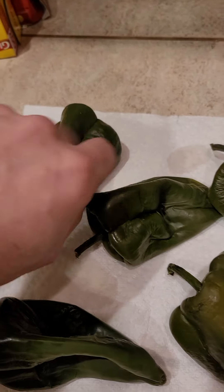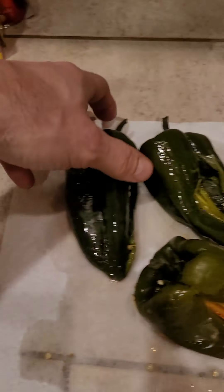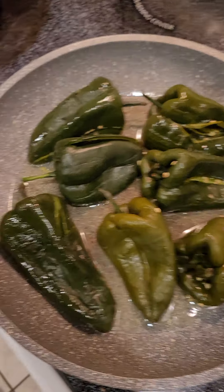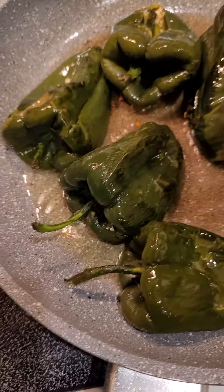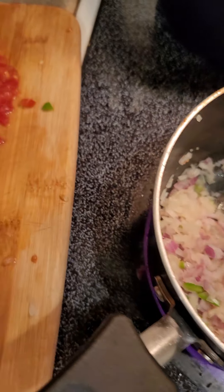I'm going to put a slice into them, take some of the seeds out, and stuff them full of cheese, onions, and tomato. Before you fry them, you got to take some of the seeds out. Now we're going to char them — stiffen them a little bit — and then roll them in flour. I'm going to sauté these onions and tomatoes, then add a bunch of cheese. See how the sauce is looking? It's starting to cook down — awesome.